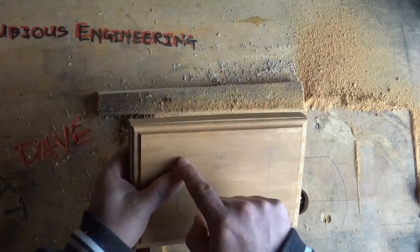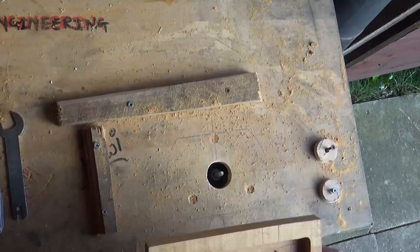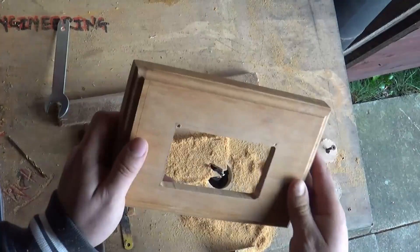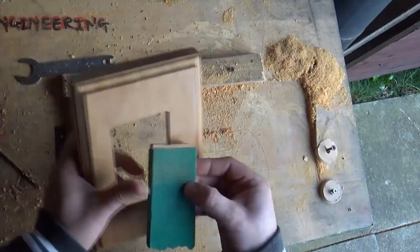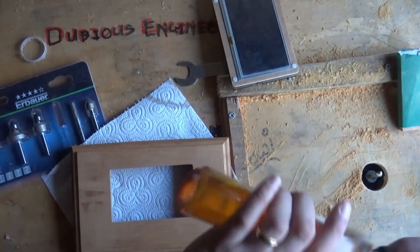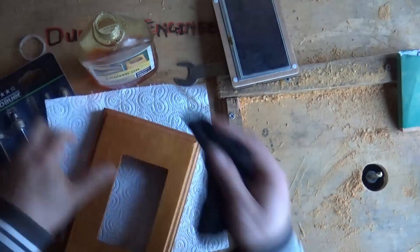Once we'd established that, it was a case of making some holes in the enclosure. Now, I only had one piece of African hardwood, so my heart was in my throat — and I had no real experience of ever using a router before. It was a lot of fun routing the enclosure, though there was a little bit of work needed to clean things up. And what really put a smile on my face was when I put a little linseed oil on the wood — it just really brought out that lovely, polished wood effect.